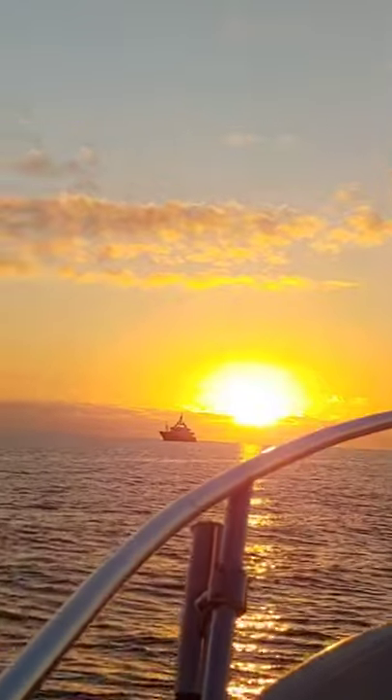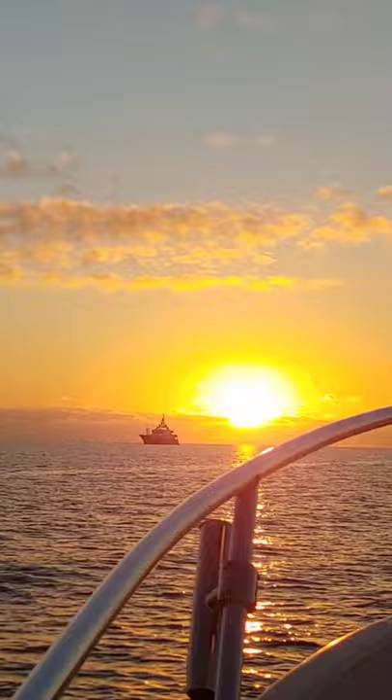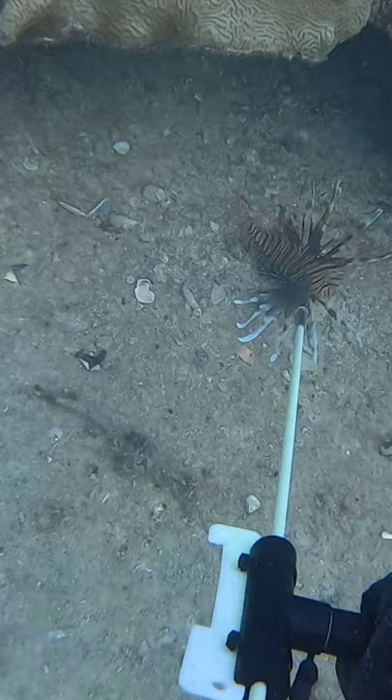Hey guys, this is how I caught venomous lionfish. We got in the water and started looking for some rocks. Once I found the lionfish, I pulled back on the spear I was using and then I shot it.